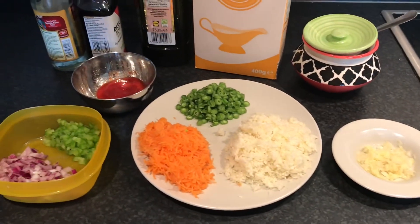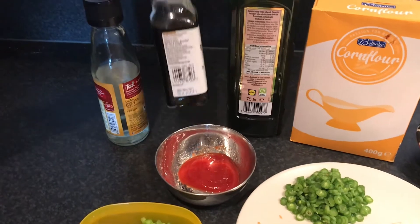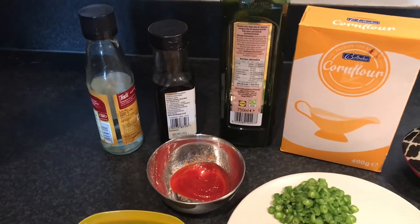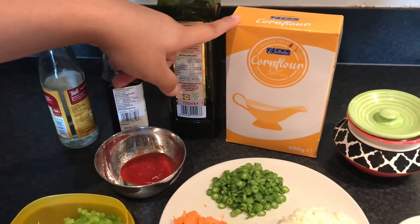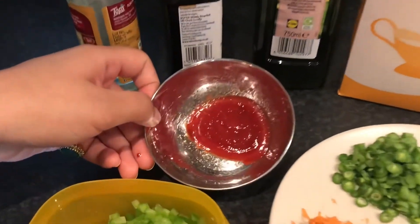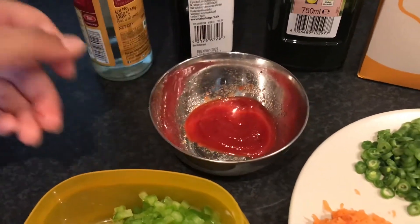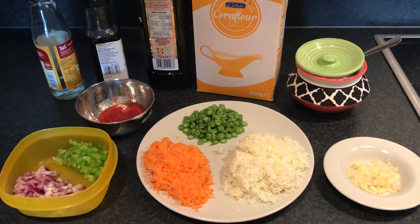The sauces we need are vinegar, dark soya sauce, some cooking oil, corn flour or corn starch, salt, and some tomato ketchup to make the gravy for the manchurian. So let's start making the manchurian balls first.